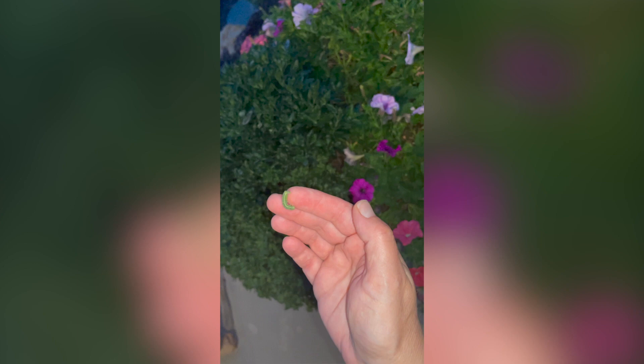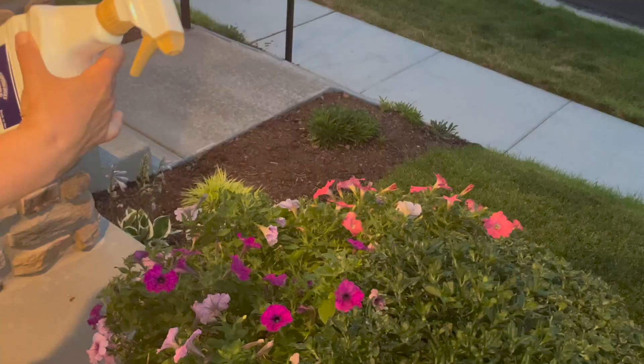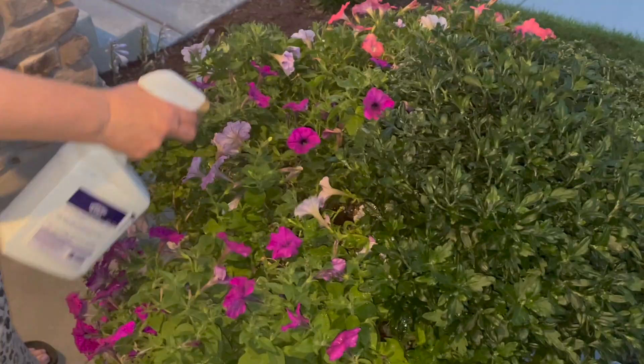And here's the culprit. I've heard people call this a tobacco worm but I know it as a budworm. Another telltale sign are the little black specks on the leaves and the ground — that's worm poop. I hate them.